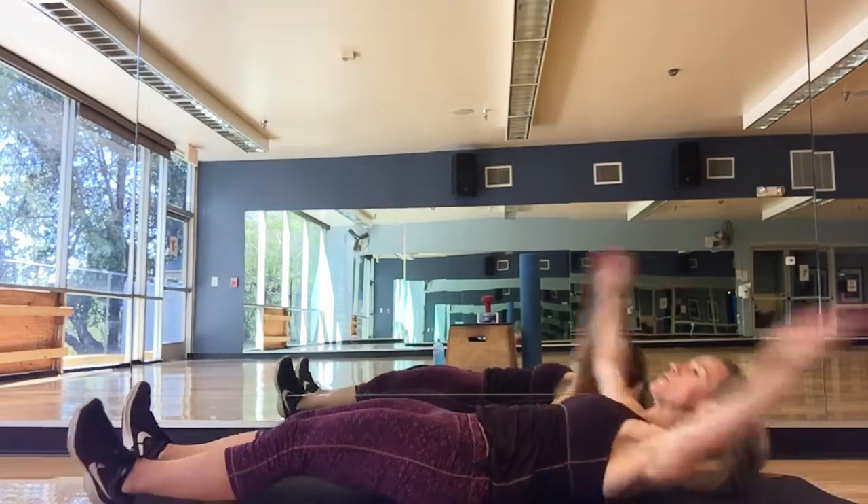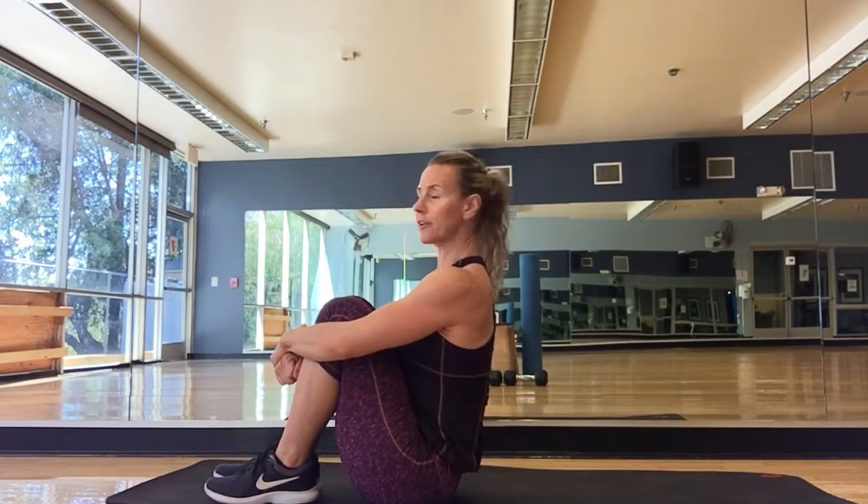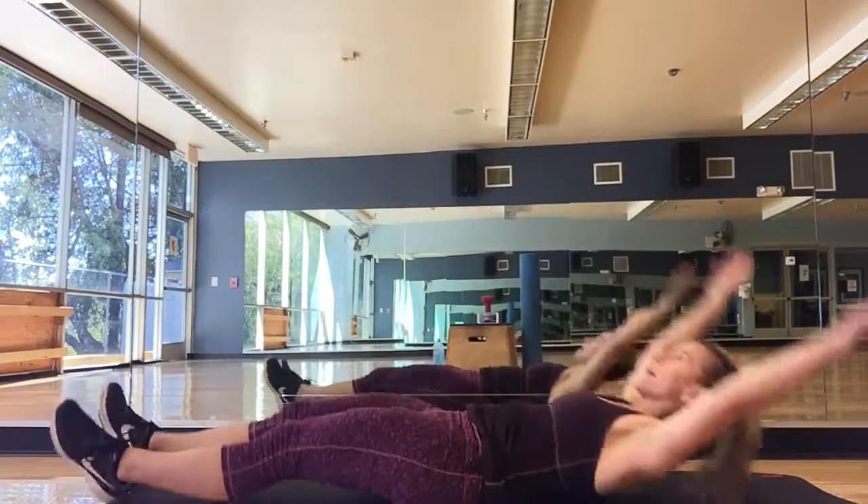With your abs engaged, I just want you to sit up and pull your knees in, drive the feet to the floor, pause, and then come down.